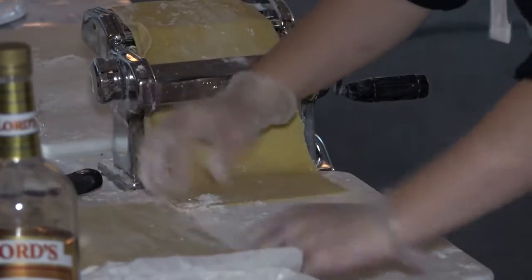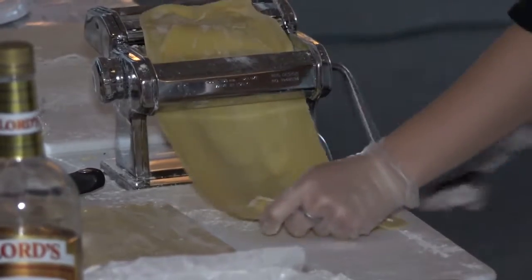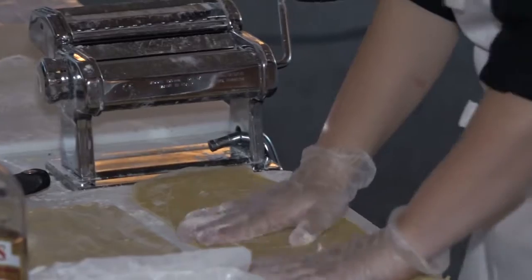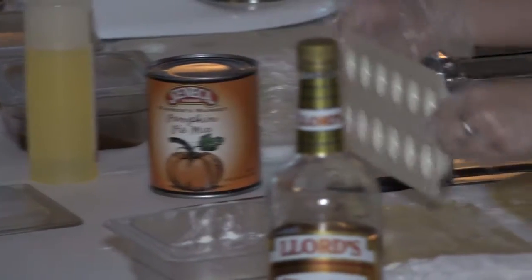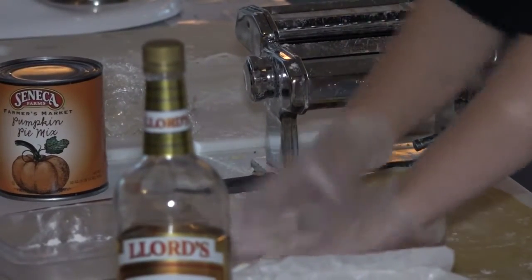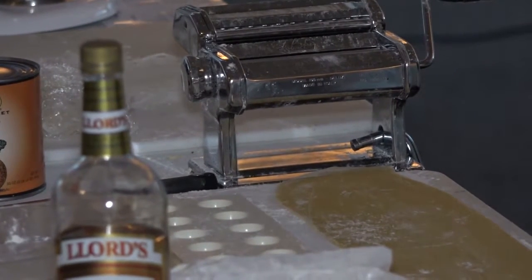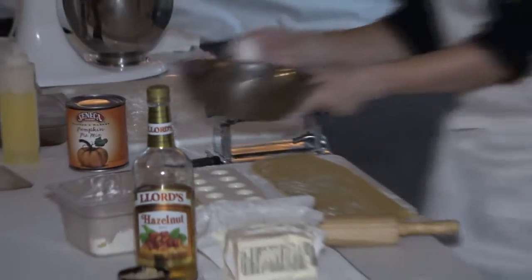We'll lay that on top and go the rest of the way with this one. Make sure we flour the top of this too so it doesn't stick on the pasta. You're just going to press it down nice and lightly. To seal the dough, you just beat an egg a little bit — that's what we're going to use to seal the ravioli.